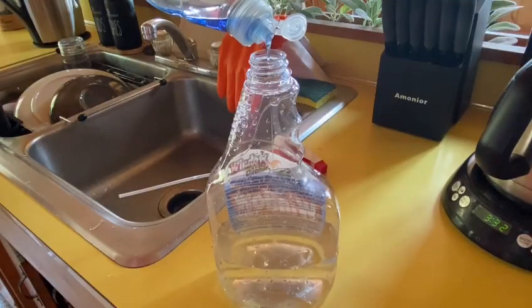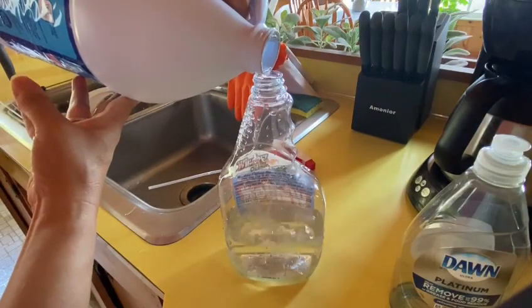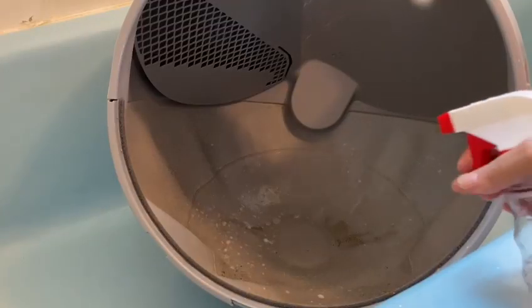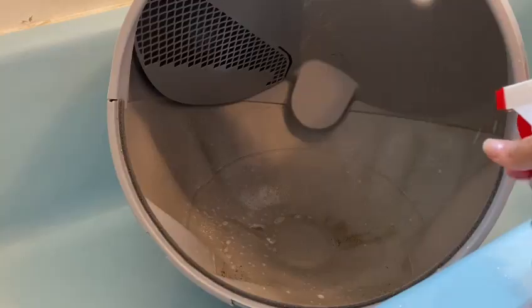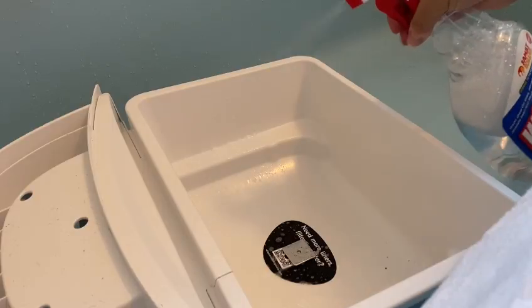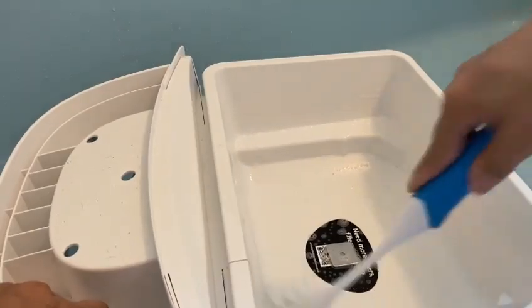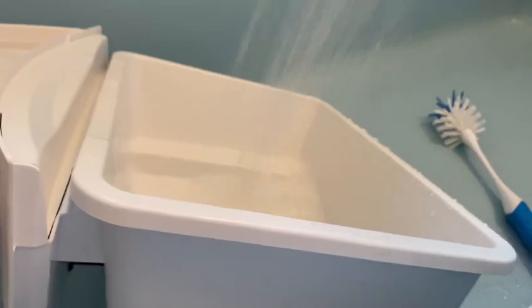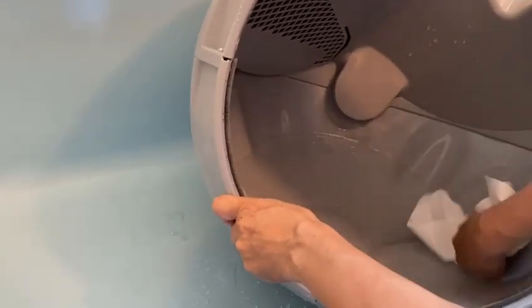First, make a cleaning solution with soap, water, and 10% bleach. Mix very well and apply to the glove, making sure to scrub very well, eliminating all the germs and bacteria — the same with the waste drawer. Make sure to rinse very well, then dry with a paper towel.